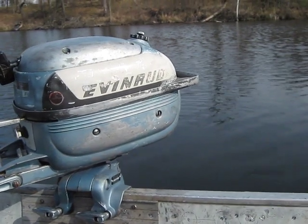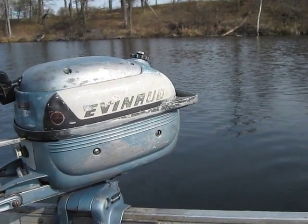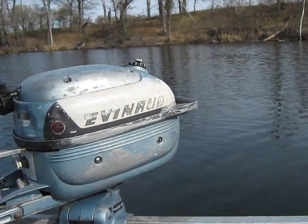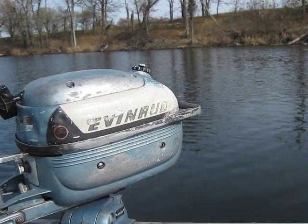Hello everybody, Ben Ditmar here again. Today is April 23rd, 2016, and Pepper and I are up here on Norris Lake at St. Francis, Minnesota, testing some more old motors.